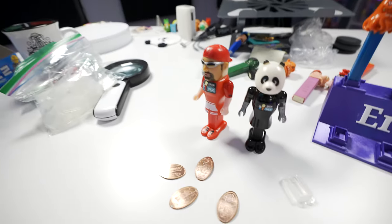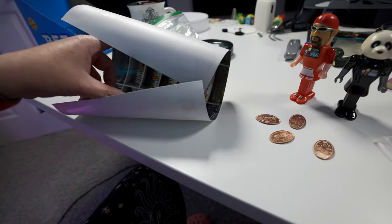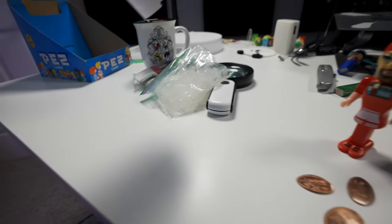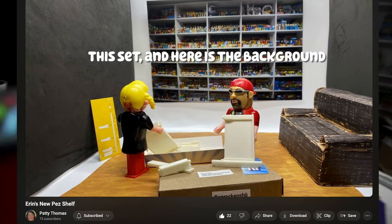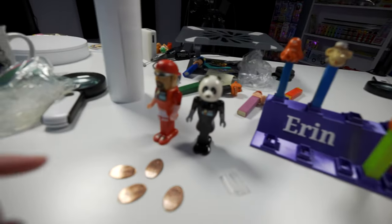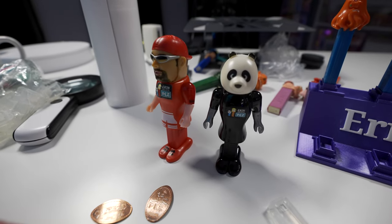She also sent me a background — this is a picture of my giant Pez display. I need to figure out a way to build the little set here and maybe add it to my shelf. I think that'll be really fun and I'll probably be doing that really soon.